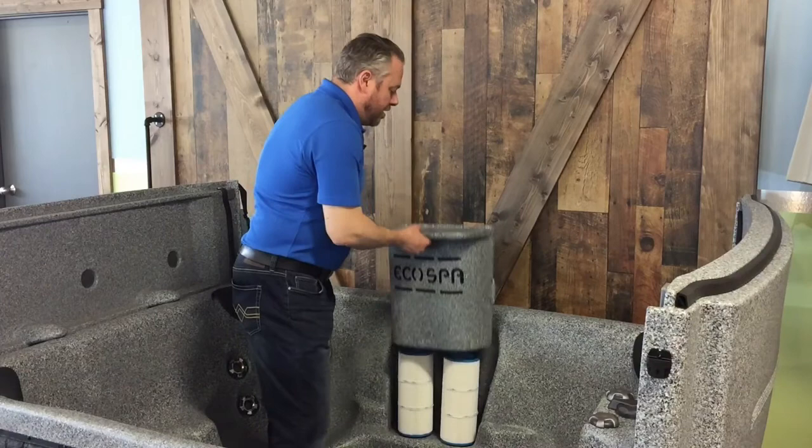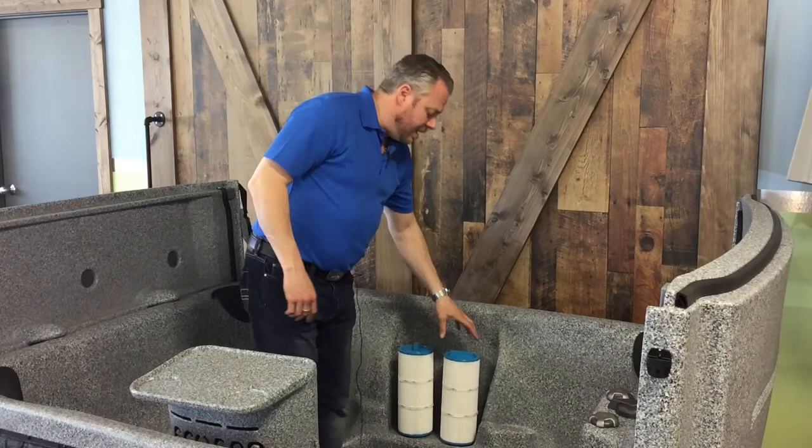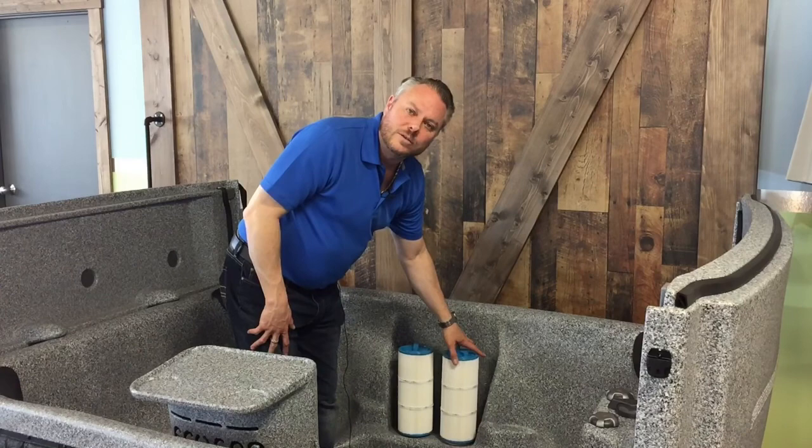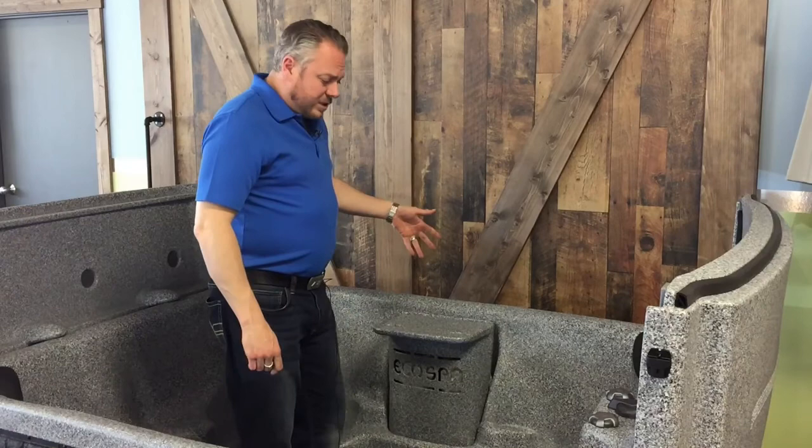When I lift this up underneath, I'm going to find two big barrel filters, and this is the case in all of these little EcoSpas. Super easy — it's an untwist in order to rinse it with your garden hose. Do that every two weeks. Every three months, maybe dip it in filter cleaner. There's not a lot of expense when it comes to that.